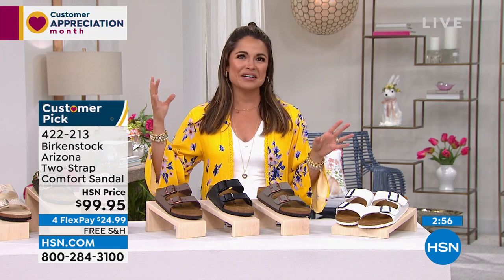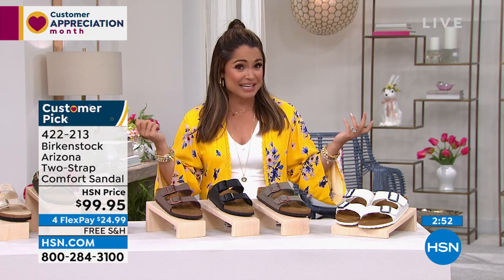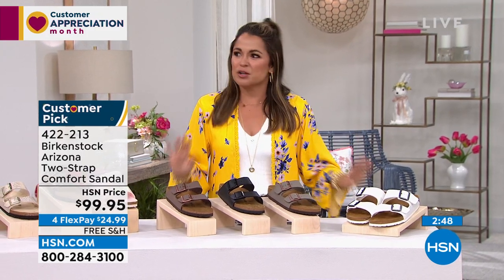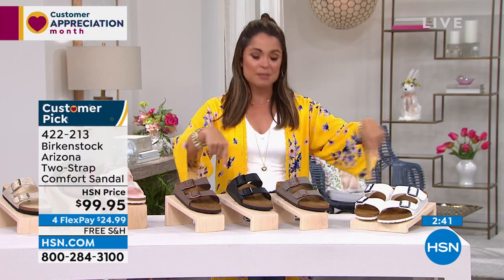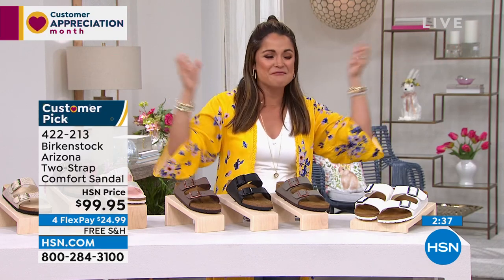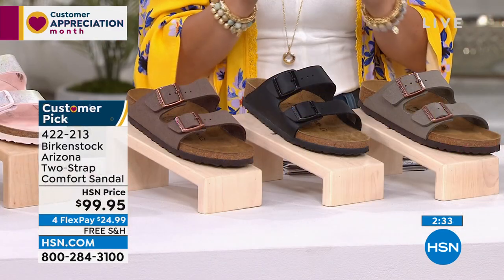I compare it to going from an old bra that you've had for a decade and finally getting a bra that fits correctly and gives you support — and you're like, 'oh, this is how it's supposed to feel.' It's like you've been walking around with no bra on your foot, and then you put on a Birkenstock and all of a sudden the world opens up. It is a very unique feeling and it will take some getting used to if you've never experienced it.